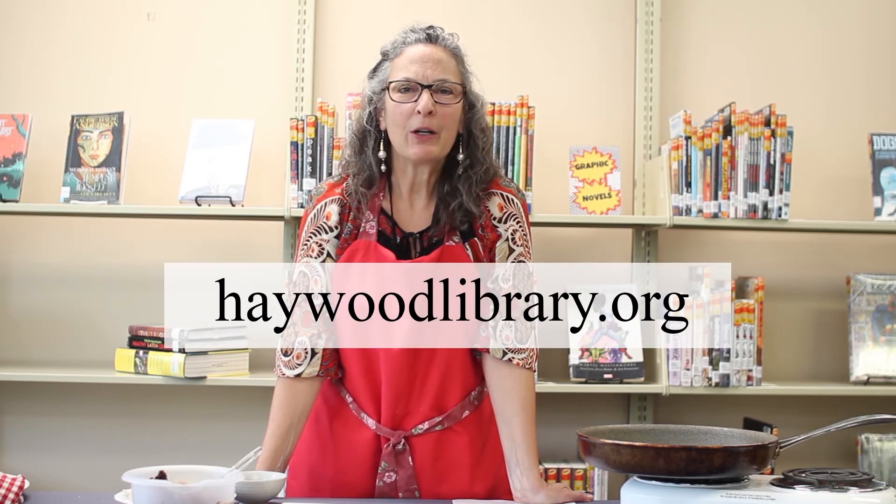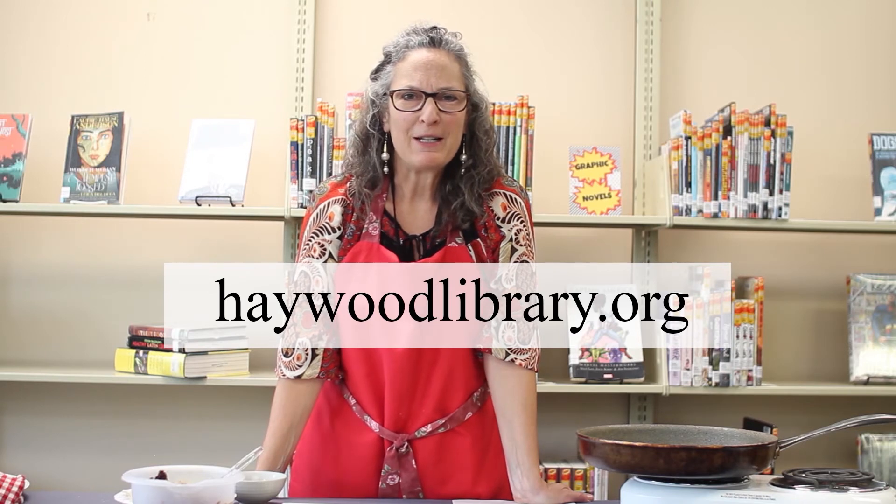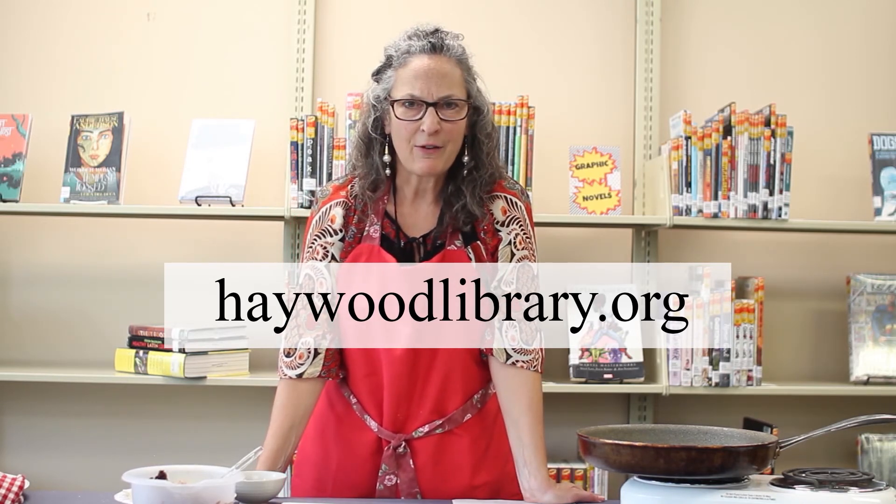The recipes are available on our web page, haywoodlibrary.org. Hover over services and click on virtual programming — you'll see the recipe for the pupusas, the slaw, and the hot sauce. Or you can contact me directly at Kathleen.Olson@HaywoodCountyNC.gov.